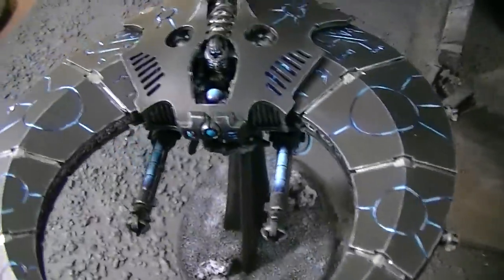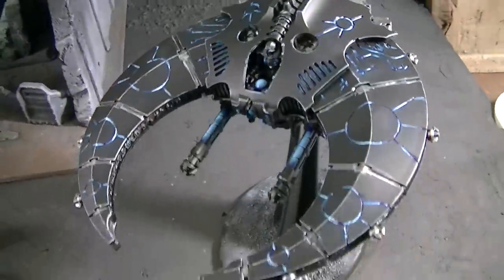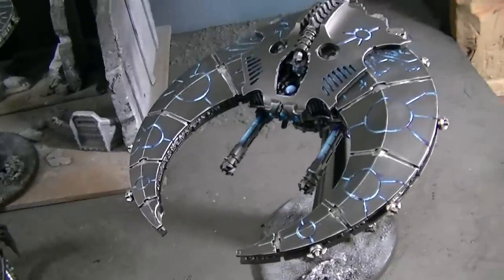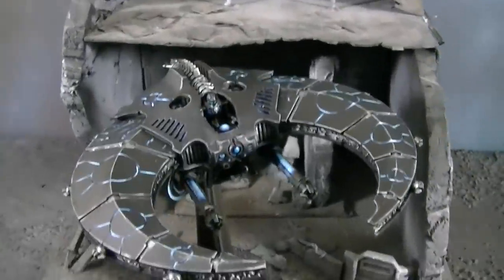Quite frankly, only every once in a while does a really striking color scheme come out, and this is definitely one of them. All right folks, thanks for tuning in and there will be more to come tomorrow.